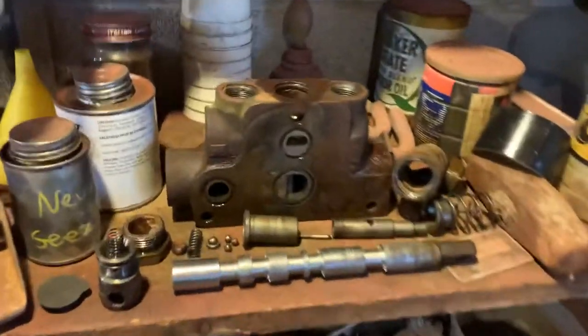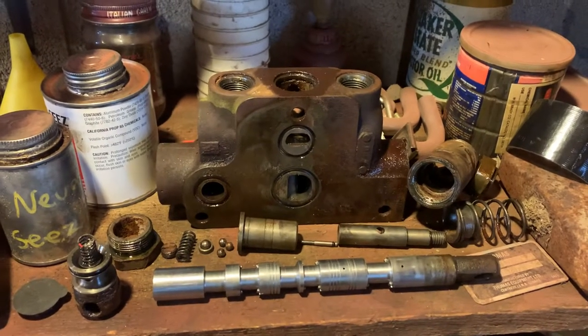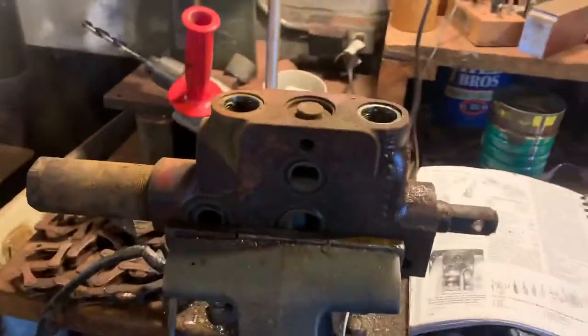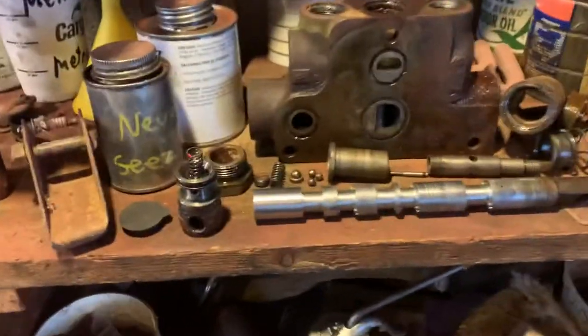I already took apart the first one and learned a little bit about taking them apart better. So I'm going to try the second one right now. I'm going to show you how to get from this to that, and give you a little walkthrough of everything that there is.